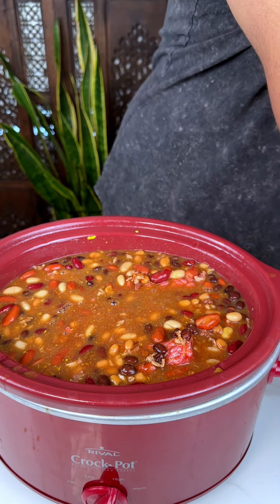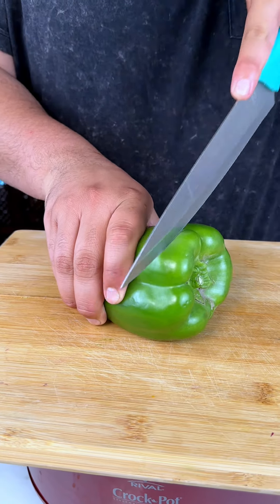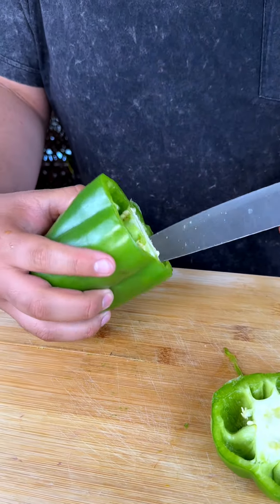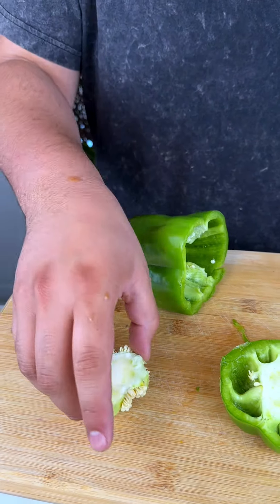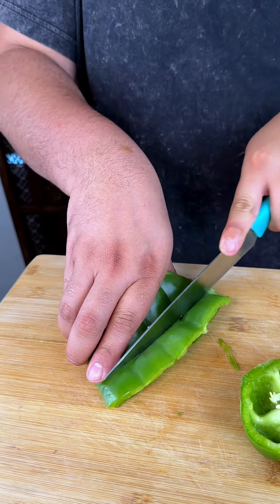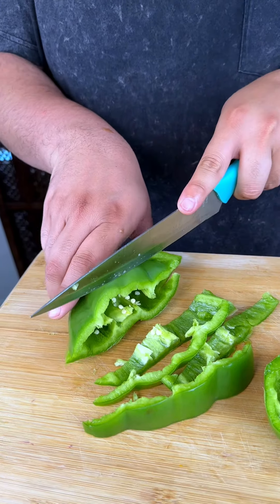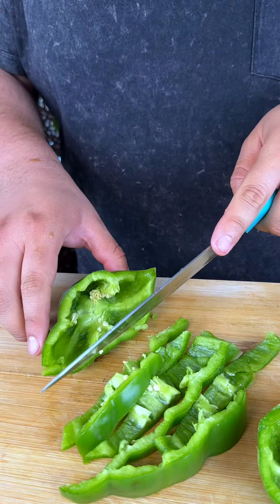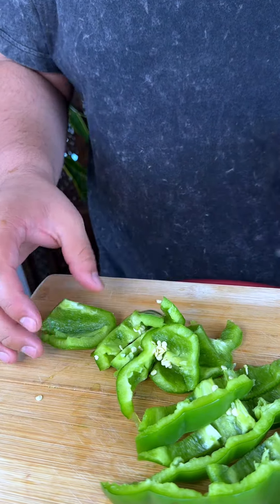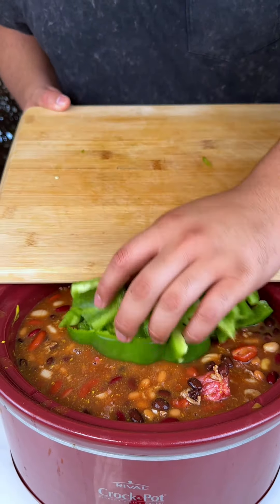I do have some vegetables I want to add. Here I have my washed green bell pepper. Sometimes I don't understand why some of them have seeds and some don't — I don't know if it's like GMOs. Genetically modified stuff in food — well, it's kind of what we do, we just make it better. But is it better? That's the question. I'm gonna go ahead and plop these bell peppers in there for some added flavor.